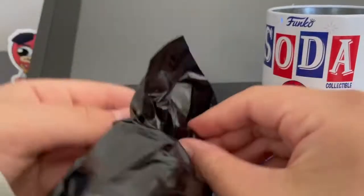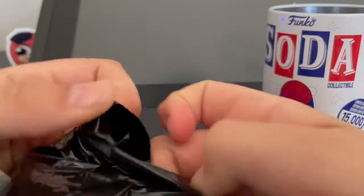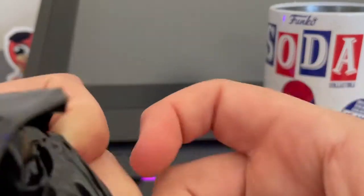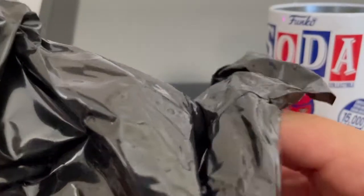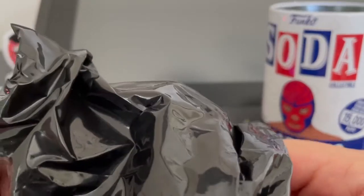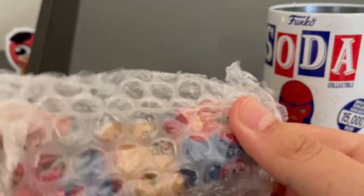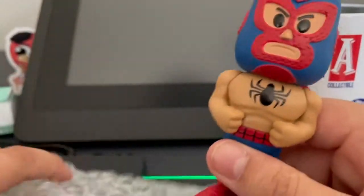So I have the chase El Venenoid and also the chase El Hero. I want to basically complete the Lucha Libre Iron Man and Venom set — I have the chases for those too. I don't think the differences are too big between them. I'm not sure how different the chase Spider-Man will be from the regular.